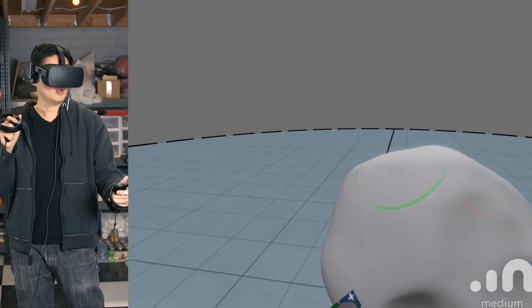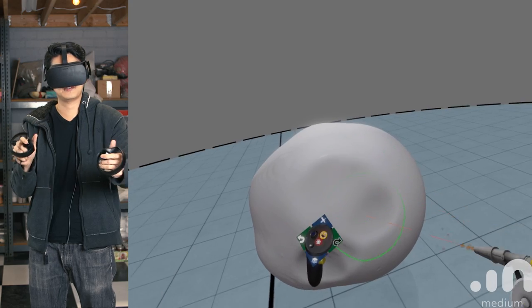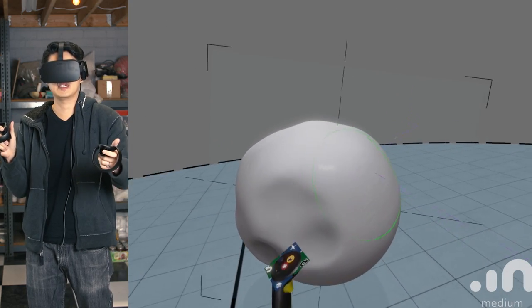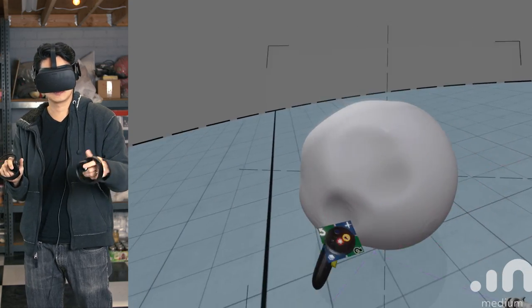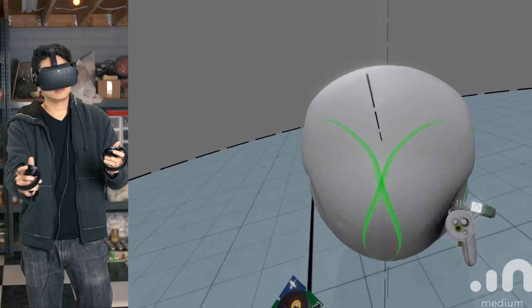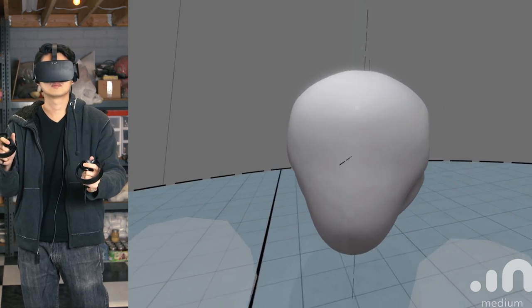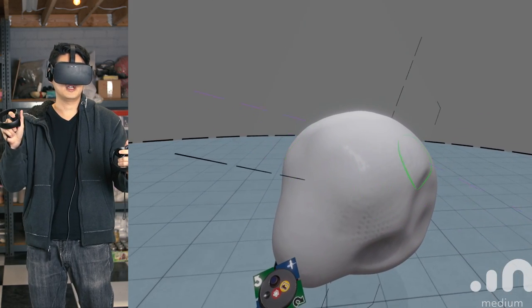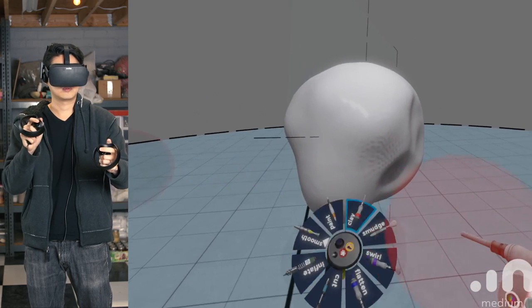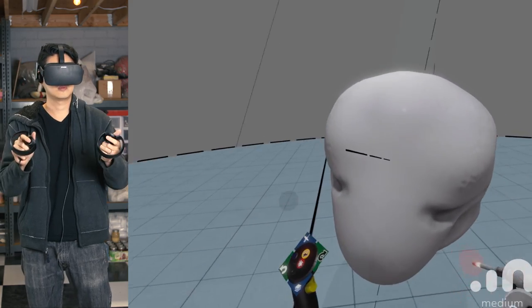Dominic, thank you for coming in to do a digital VR sculpture demo in Oculus Medium. You've been beta testing it, and the experience has been really amazing. Can you give us a little background about what you typically sculpt? I've been in the CG industry for almost 13 to 14 years. The stuff I do is mostly digital sculpting for games, film, and collectibles. The main tool most digital sculptors use right now is ZBrush and Mudbox.